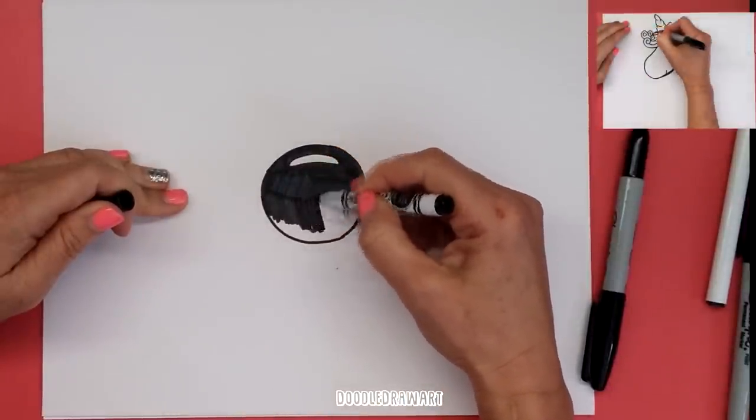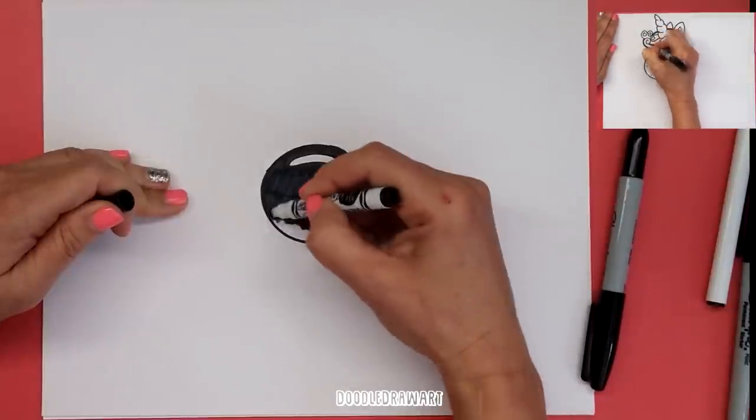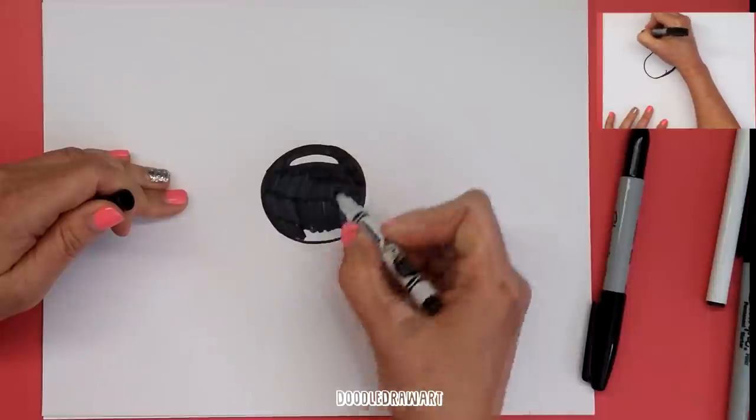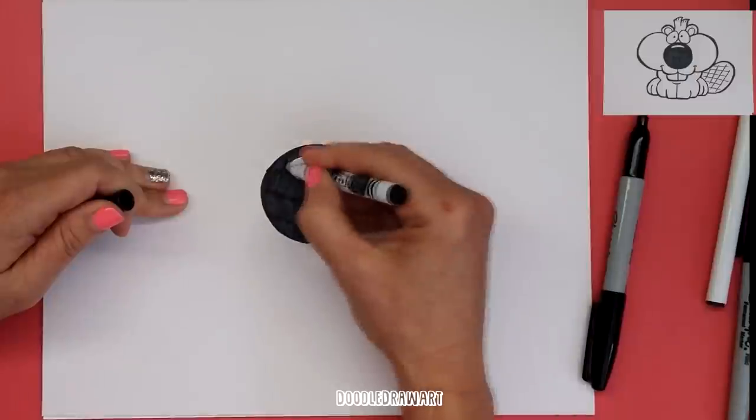So this is my baby beaver's nose, and the next thing I'm going to draw is his mouth. Of course the mouth is going to be underneath the nose. So finish coloring that in.